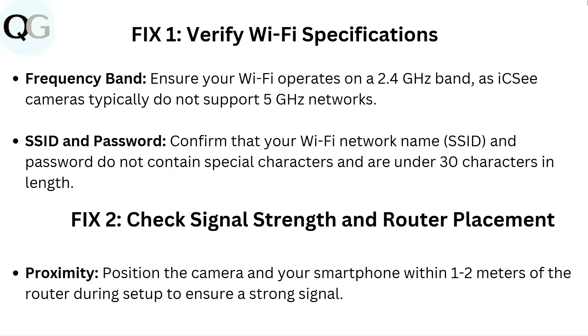Fix 1: Verify Wi-Fi specifications. Frequency band: Ensure your Wi-Fi operates on a 2.4 GHz band, as IC cameras typically do not support 5 GHz networks.